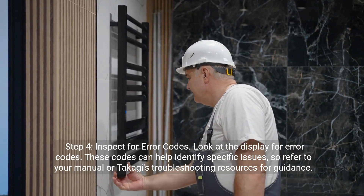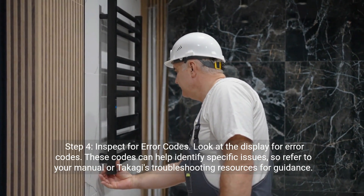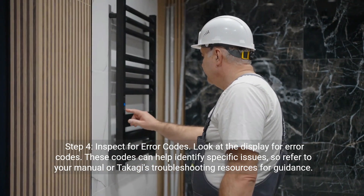Step four: inspect for error codes. Look at the display for error codes. These codes can help identify specific issues, so refer to your manual or Takagi's troubleshooting resources for guidance.